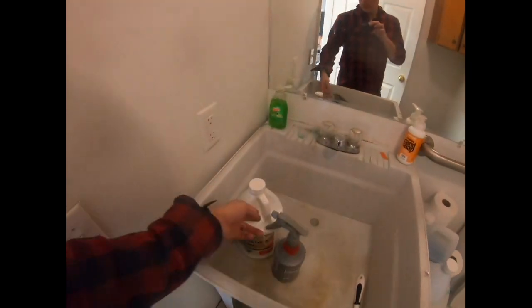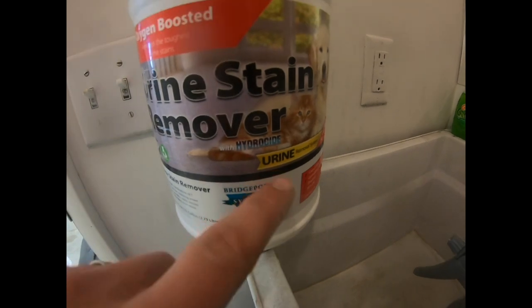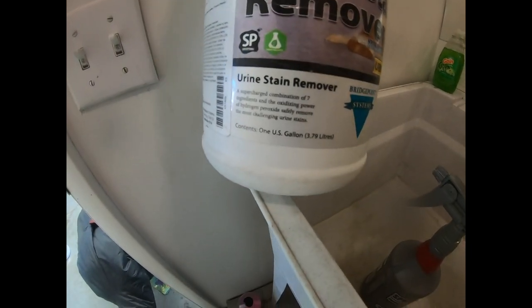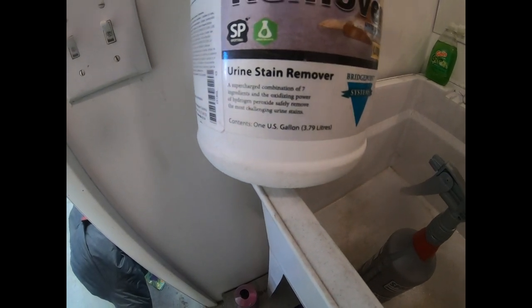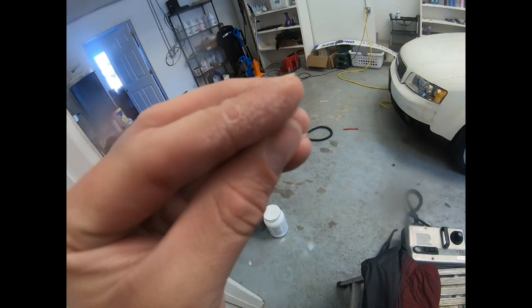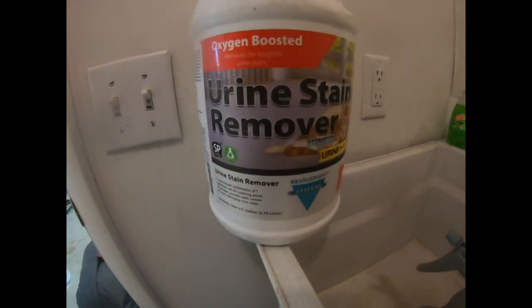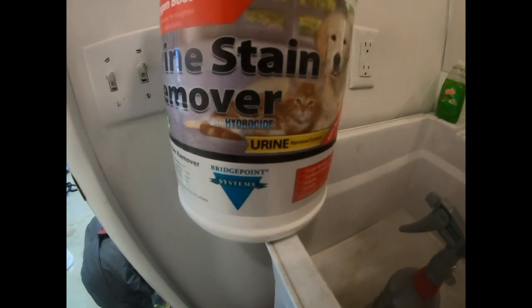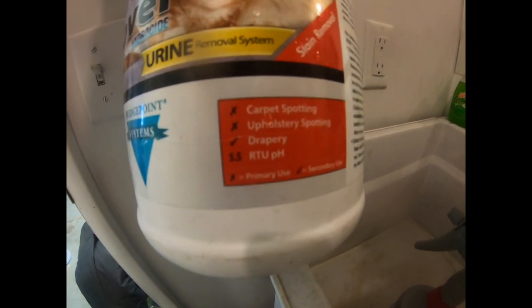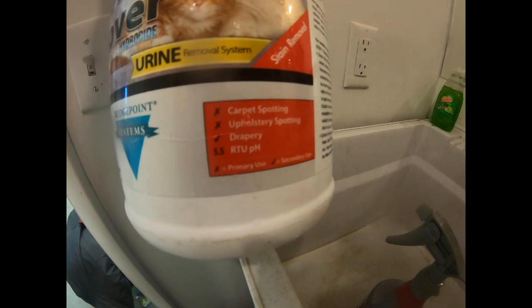Urine stain remover from Bridgepoint Systems with hydroxide — it's an odor neutralizer as well, part of their urine removal system. It's a supercharged combination of seven ingredients, and the oxidizing power of hydrogen peroxide safely removes the most challenging urine stains. I accidentally did this without gloves and it stung, so I need to be wearing gloves. There's something working with that hydrogen peroxide that gave me an irritation on my skin. It's a 5.5 pH, so you don't need to extract it afterwards. Good for carpet spotting and upholstery spotting.